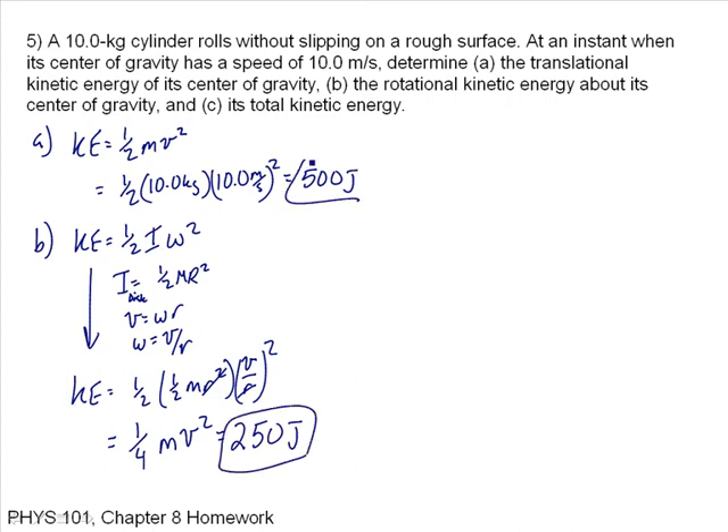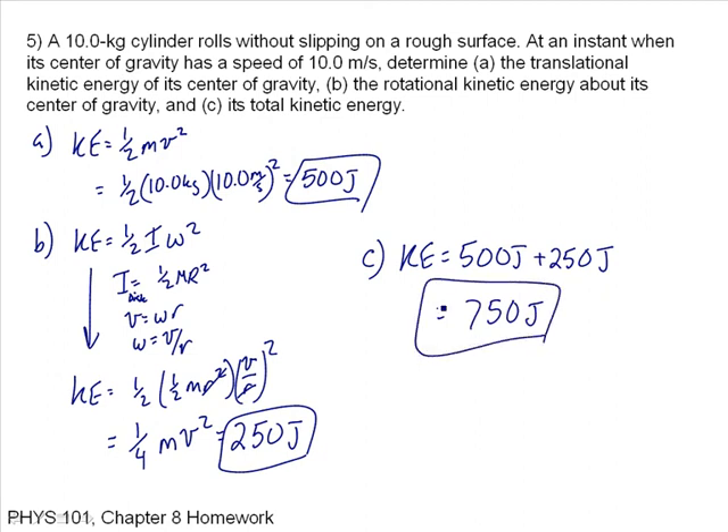That's part B. For part C, we want the total kinetic energy. The cylinder has both rotational and translational kinetic energy, so we just add the two values: 500 plus 250 equals 750 joules total kinetic energy.